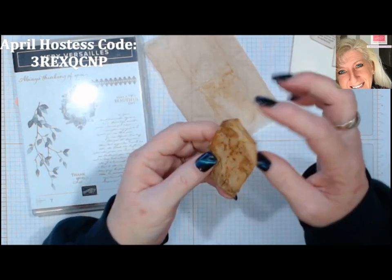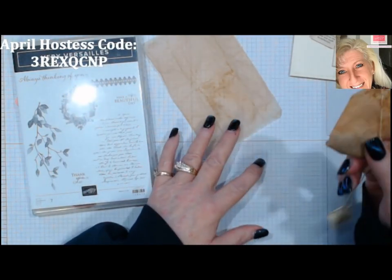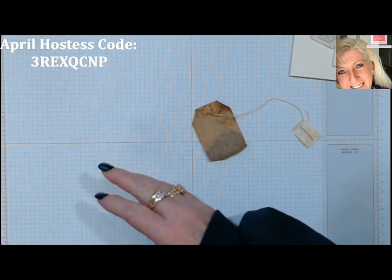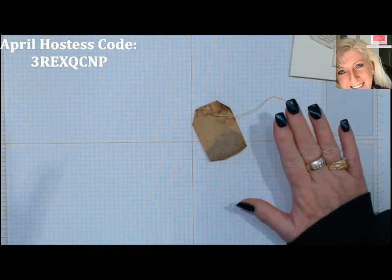We're going to jump in and I'll show you how I empty the tea out of these and how we stamp on them. I haven't decided what image we're going to put on this one, but I'm thinking we'll change it up a little bit.